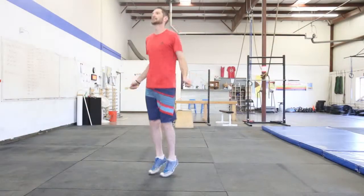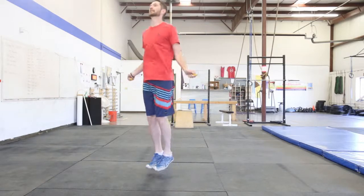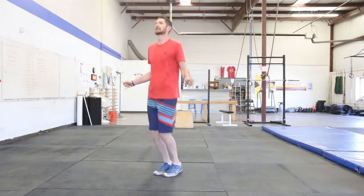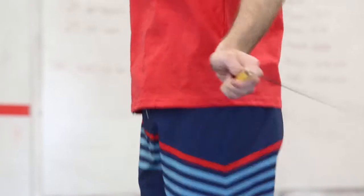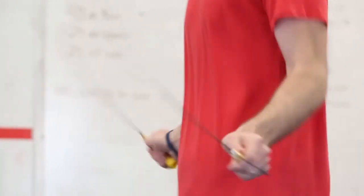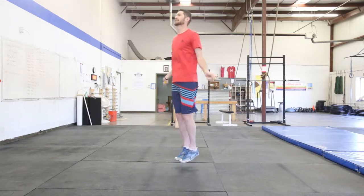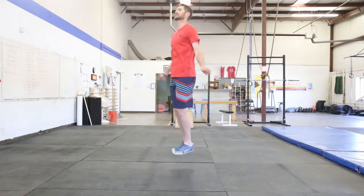The next thing you're going to do is start practicing a really efficient single under — just a straight up and down easy jump, hands slightly in front of the body, not a lot of arm movement. Practice keeping all that motion in your wrist and keeping those elbows in nice and tight for a nice easy single under jump. After you've mastered the single under, it's time to start working on your double unders and essentially it should look the same.